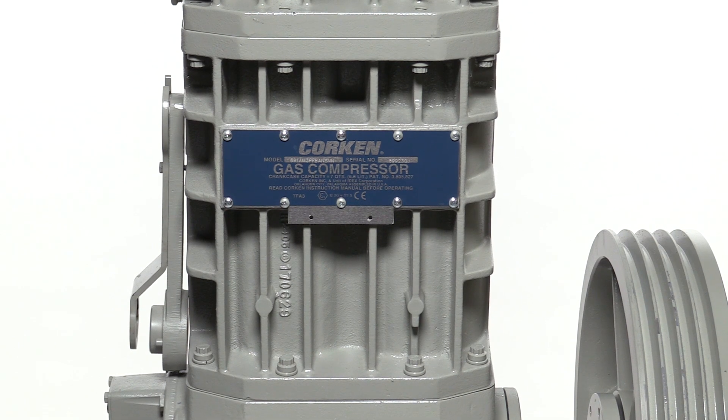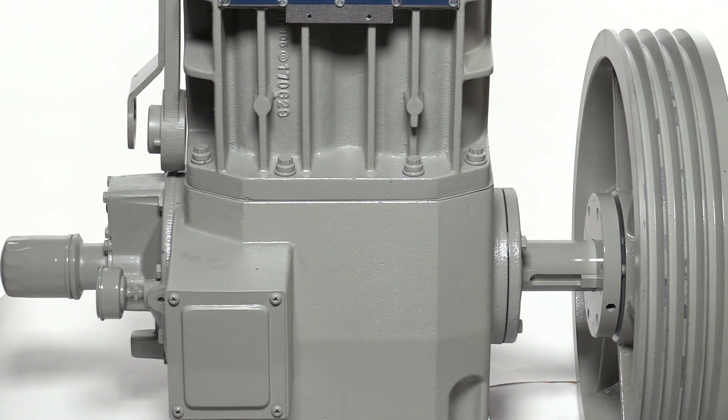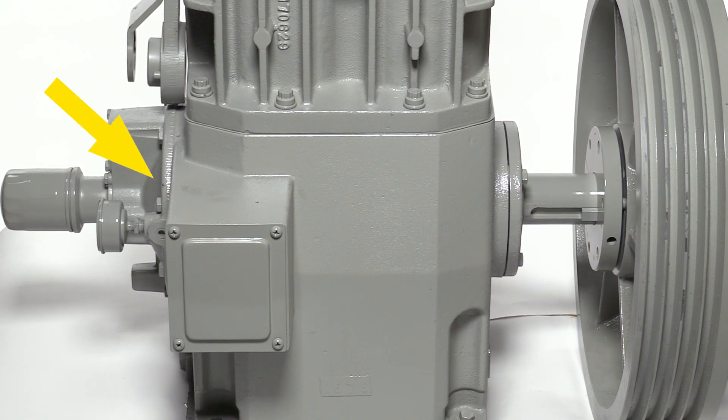At the bottom is the crankcase. Inside the crankcase is the crankshaft and oil pump. On the exterior of the left side you'll find the oil filter, oil pressure gauge, and bearing carrier. On the right side of the crankcase, the crankshaft extends beyond the bearing cover with a flywheel attached.